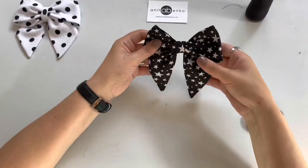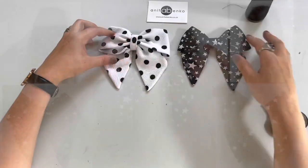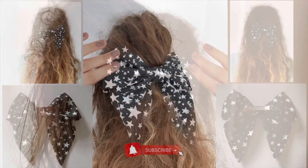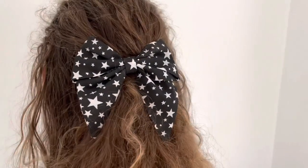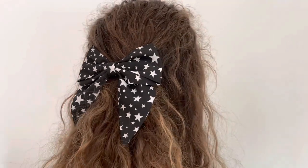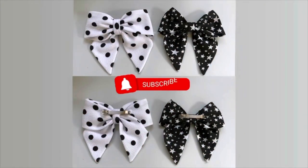My hair bow is finished! I hope you enjoyed this video of this sailor bow. If you have any questions please do comment down below in the comment box. Please don't forget to subscribe and I'll see you next time.